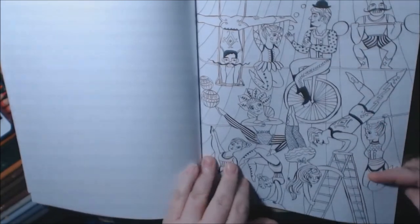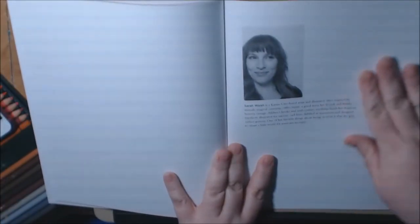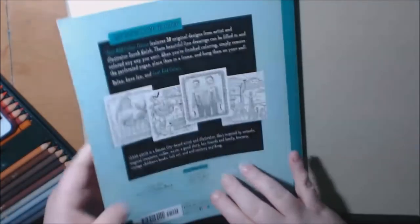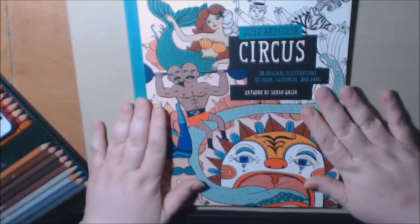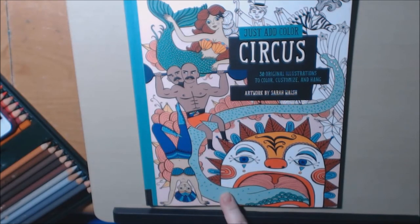I just thought it was a great book. I love the artwork. There's Sarah Walsh with a little description about her. The pages are like cardstock, the cover is heavy duty — nice. That's what the binding looks like. Great book, I really like them. I'll be posting one more in this series.